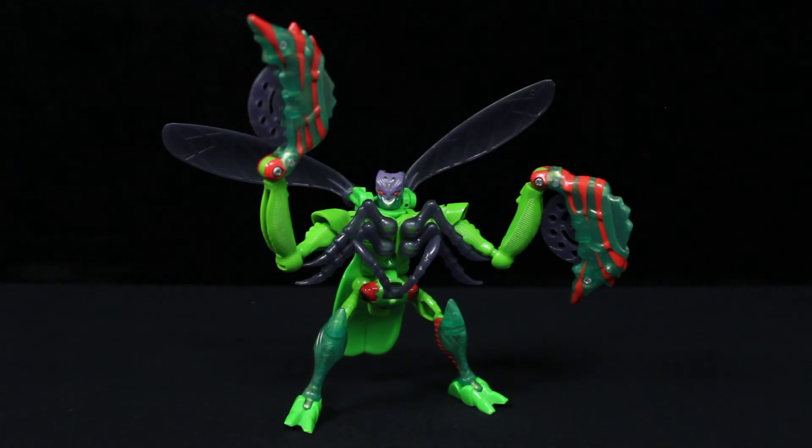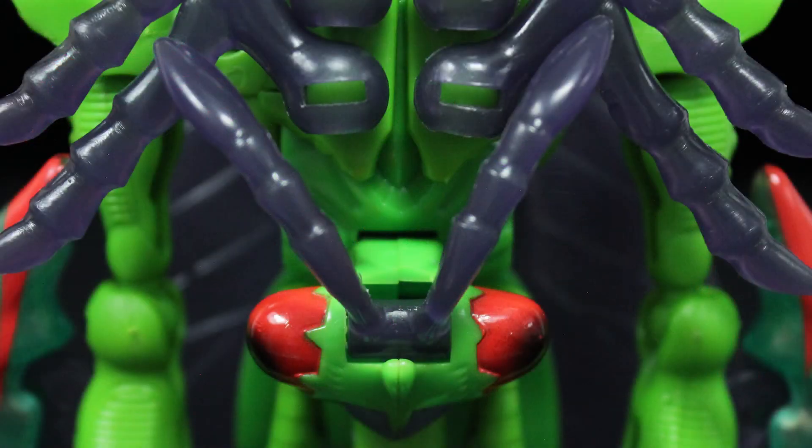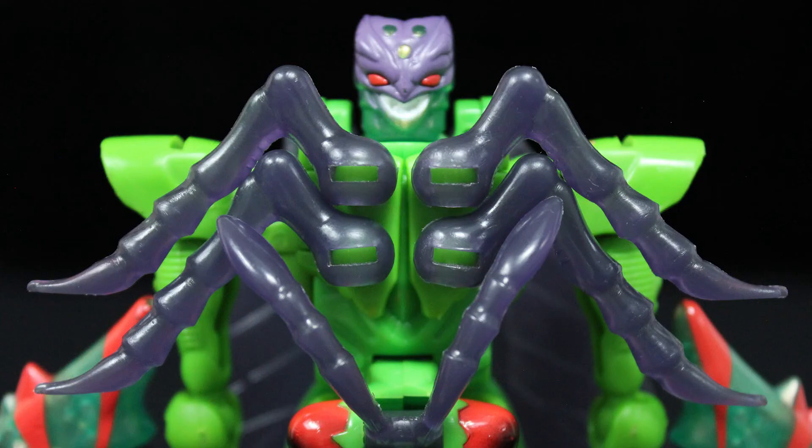The upside is that the arms retain all the articulation from beast mode. As for the rest of the toy, the neck, hips, and knees are ball-jointed, while the toes and heel spurs close up on hinges. There are some slight hindrances — namely the mantis head on his crotch and the remaining bug legs decorating his torso — but at the same time, that's probably why those legs are as short as they are. Any longer and they'd be even more intrusive.